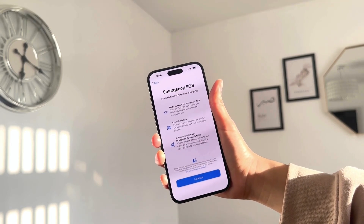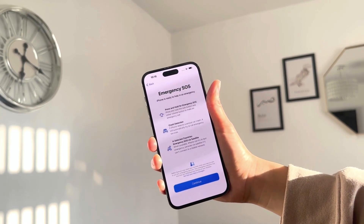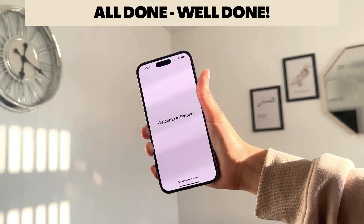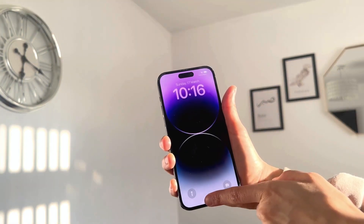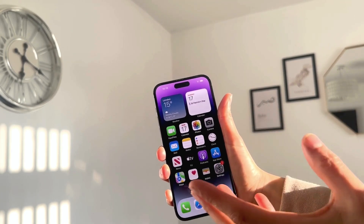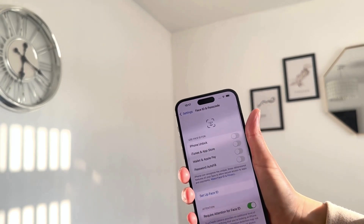Finally, you can set up Emergency SOS. Your iPhone can detect if you've been in a serious car accident and automatically contact emergency services — a really useful feature. Click Continue to set it up. And that's it! Your iPhone is all set up. Swipe up and there's your home screen with your apps, some of which may still be downloading. Go into Settings to continue customizing.